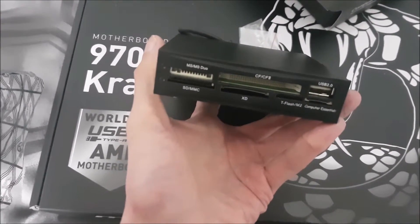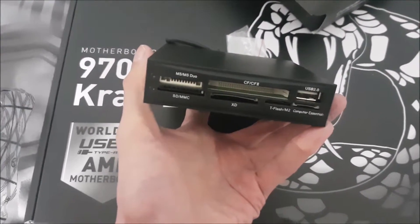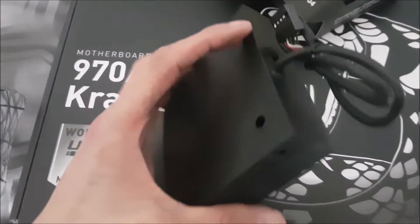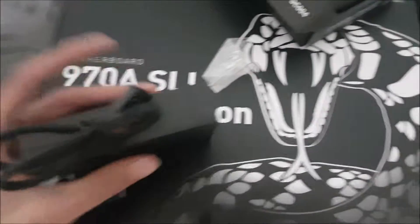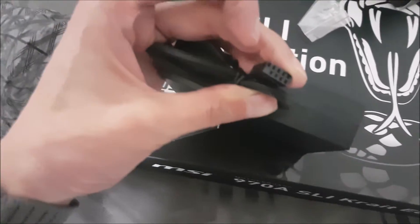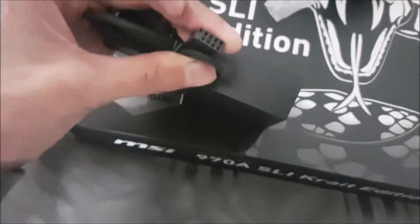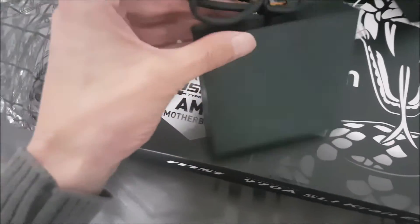And a standard SD/MMC slot. And above it is an MS Duo slot. So it's a very standard piece of equipment. And it's got a seven-pin connector for the motherboard.